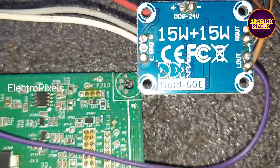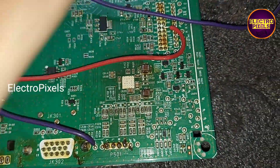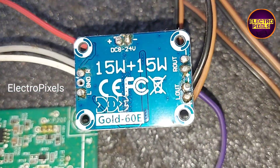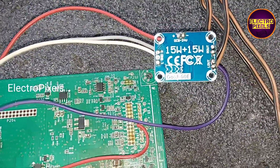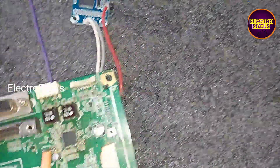In this universal audio board we can connect 8 volt to 24 volt input VCC. Here we connected 12 volt as input VCC from the motherboard. The next step is to connect the left-right audio output wire to the speakers. Now this universal Gold 60E audio board installation is completed.